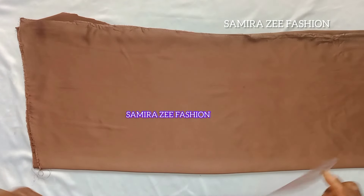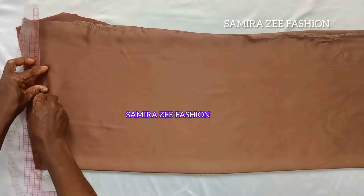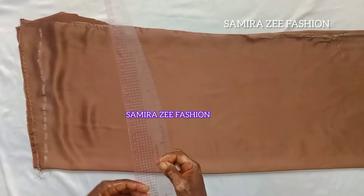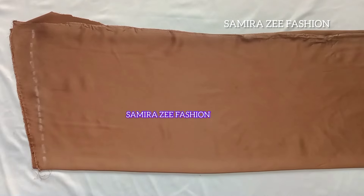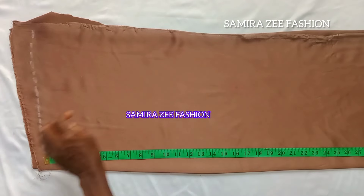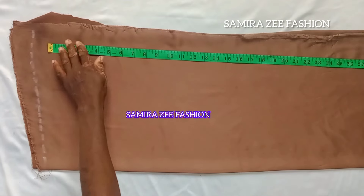We'll get our measurements to start. I'm getting my straight line now. We fold the material when making the dress, and it is two yards of duchess material that we are using. My length line that I'm using is 38 — so that is my length.